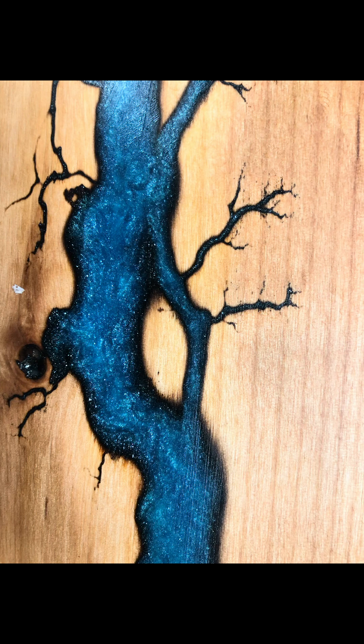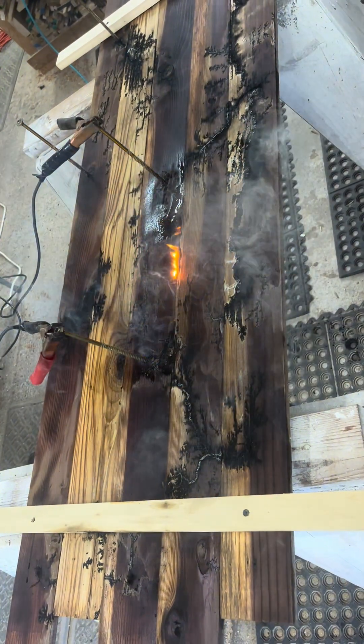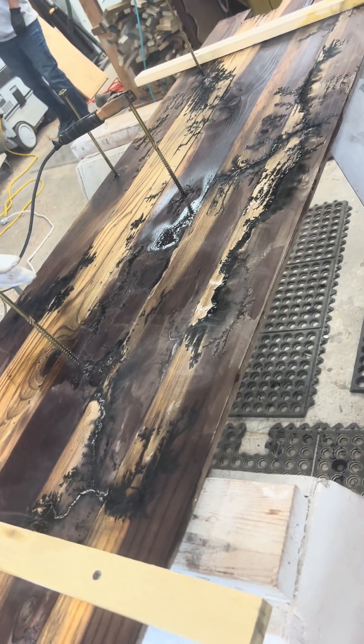So that's fractal wood burning. Here's a bunch of coasters that we made as well. Just a reminder — please be careful. I wouldn't recommend trying this at home. It's very, very dangerous. People die all the time from it.